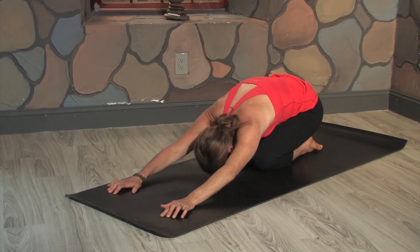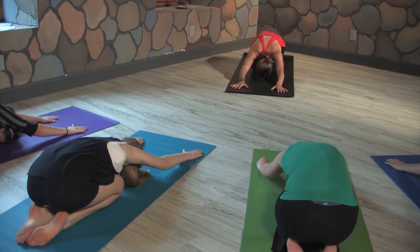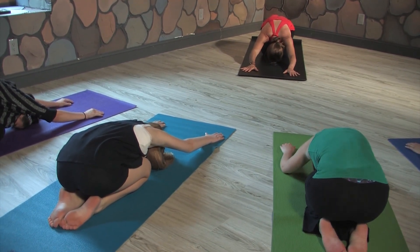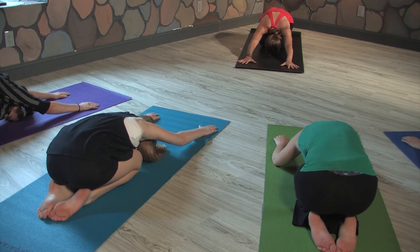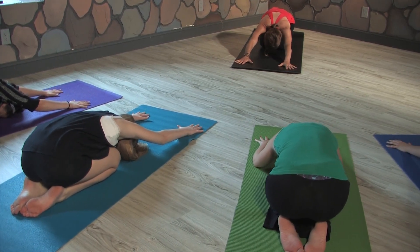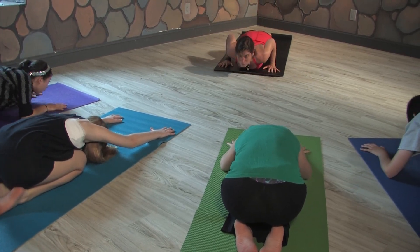Press back into child's pose. Take a deep breath in and release. Settle yourself down. Let the middle of your forehead just melt into the mat. Just pay attention to your thoughts and your feelings while you practice, and be kind to yourself. Spread your fingers out nice and wide.